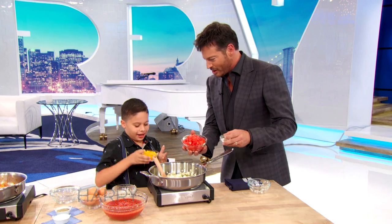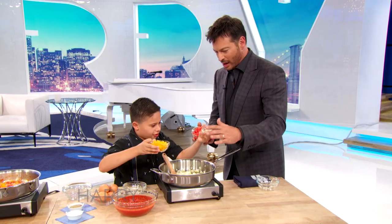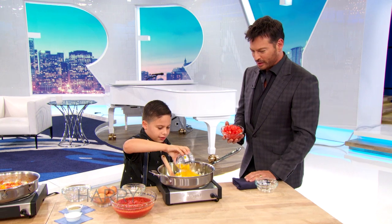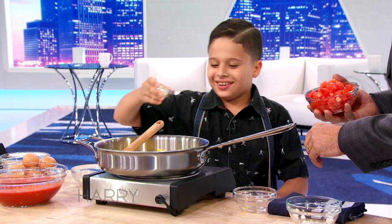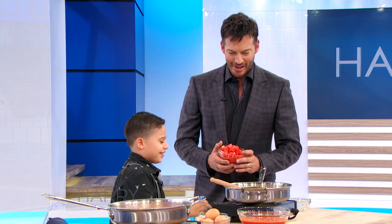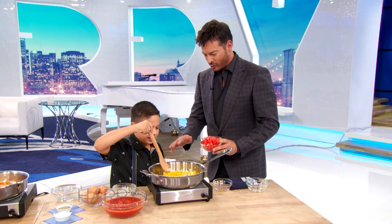Wow, somebody's gonna get a big bite of garlic! I would want to kiss them. So do we dump them in there? I don't — I would dump it, you do it how you do it. I'm gonna watch and learn from the boss here. It's looking pretty. Now I'm gonna put the pepper, okay, some garlic and then some tomatoes. First let it sauté for a while, yeah, like when it gets hot.